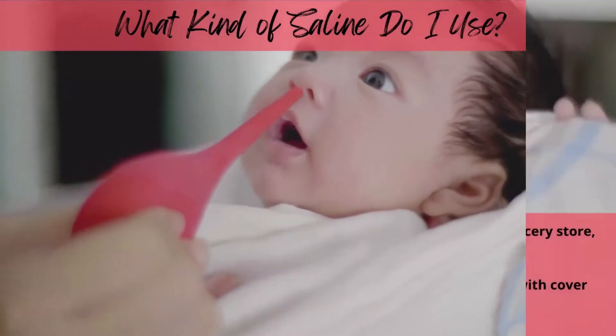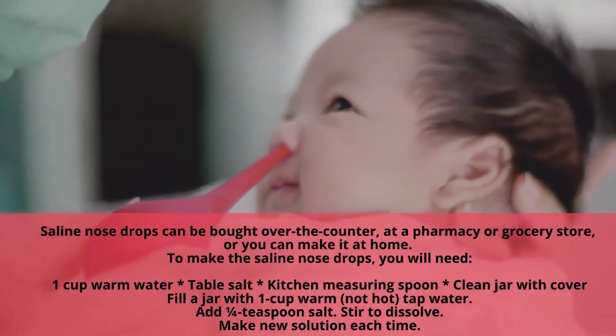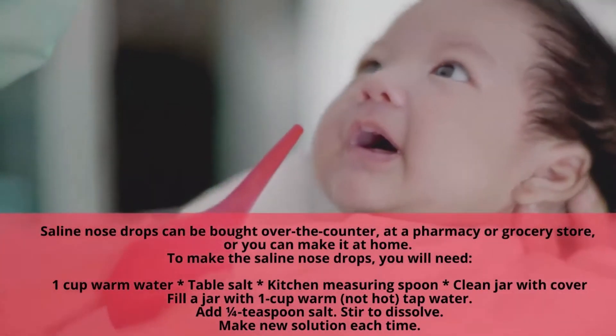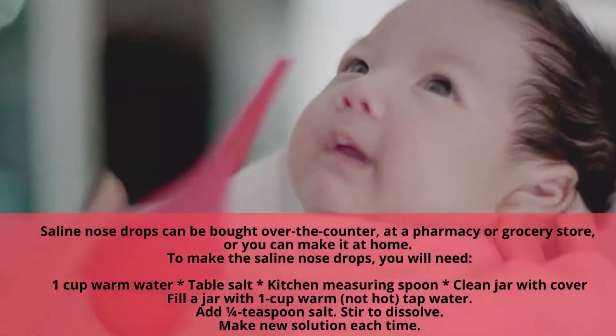What kind of saline do I use? Saline nose drops can be bought over the counter at a pharmacy or grocery store, or you can actually make it at home. The important key here to remember is to make a new solution each time you go to suction and saline your baby.